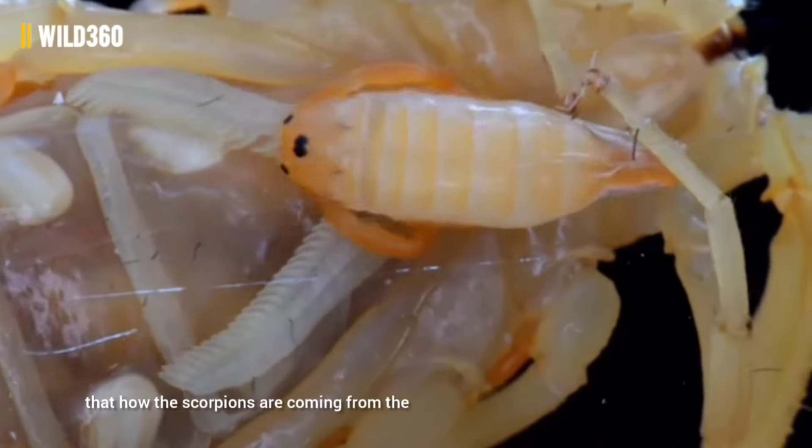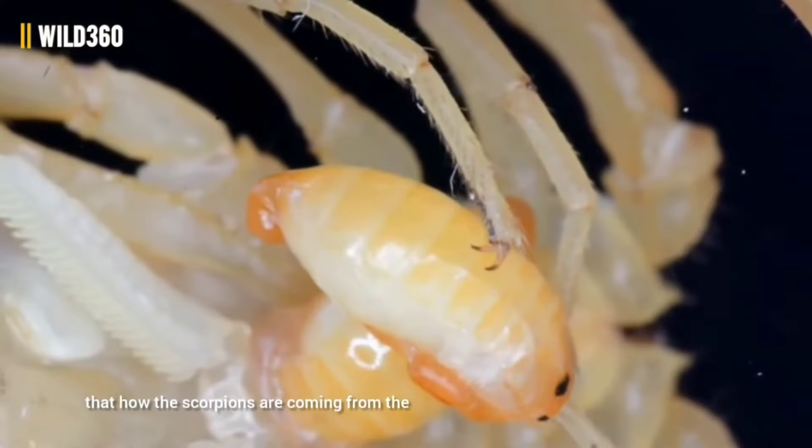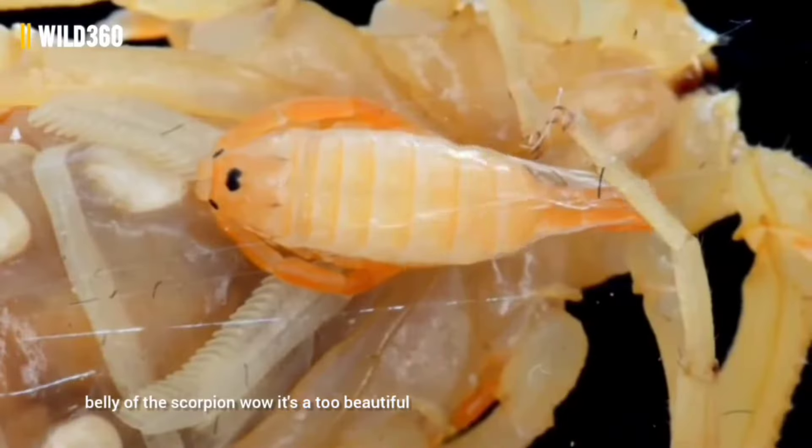The mating of scorpions. You can see how the scorpions are mating with each other — the male and female are attracting to each other and holding each other by the pincers. The male deposits a spermatophore on the ground, and the female comes to the spermatophore and takes it onto her genital aperture.